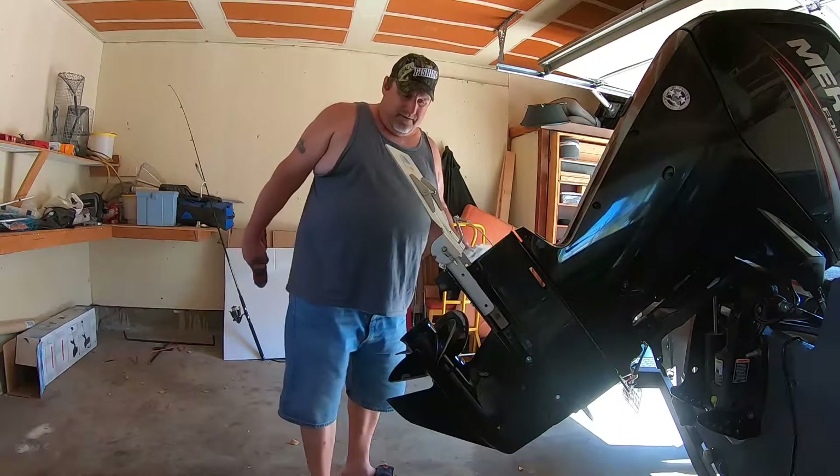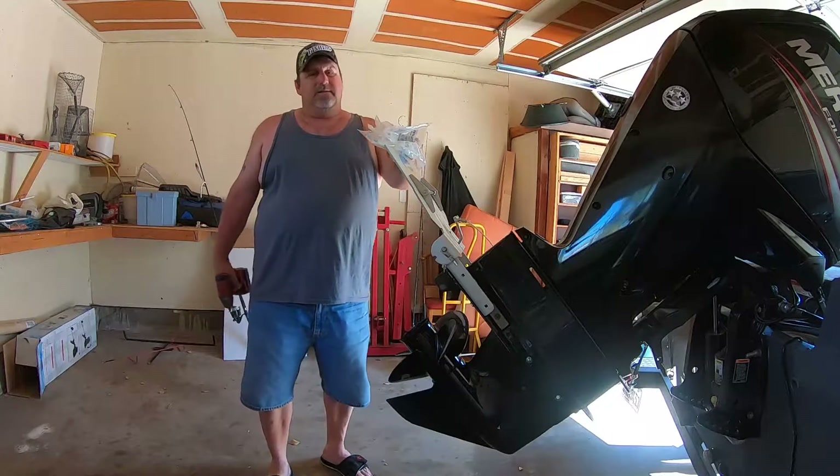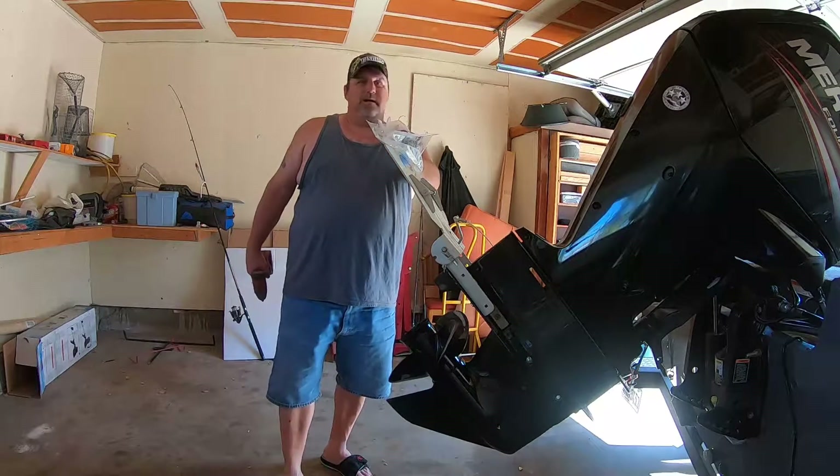Hey guys, how's it going? Welcome back to the Fish Talker channel. I'm gonna show you all the tech I can on the Mercury 4-stroke.